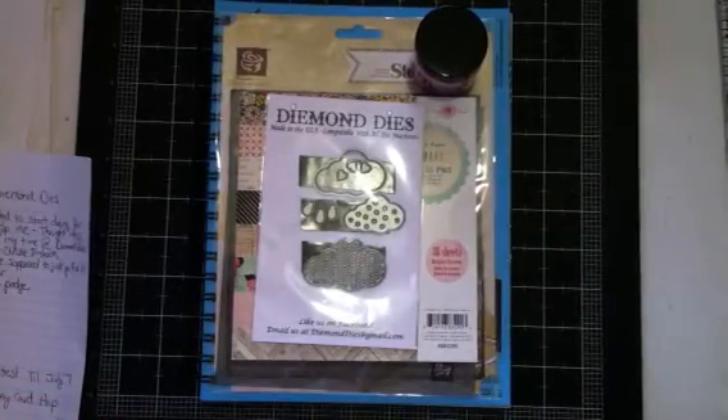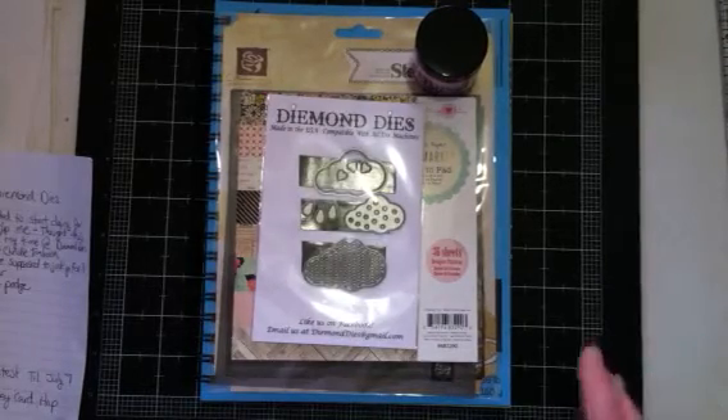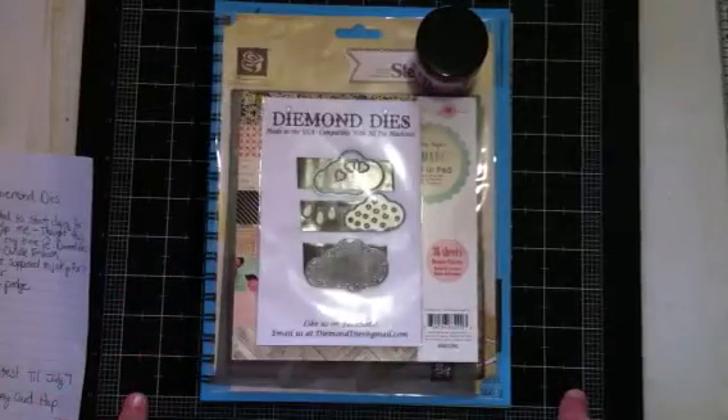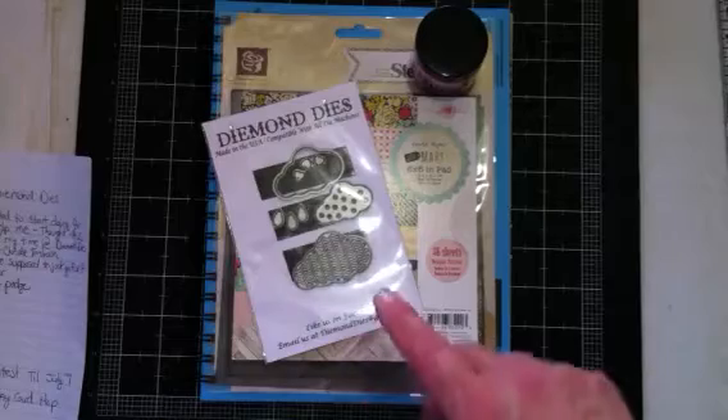Hello everyone, it's Janice here. I am coming on today with a guest design team project for Diamond Dyes. Before I show you that though, I just got a few things to mention.